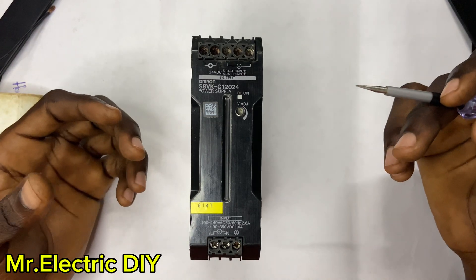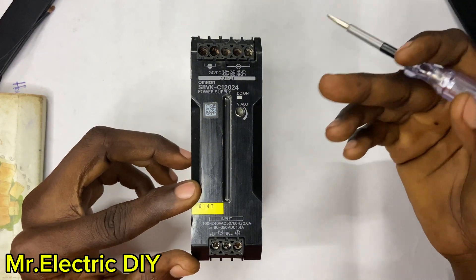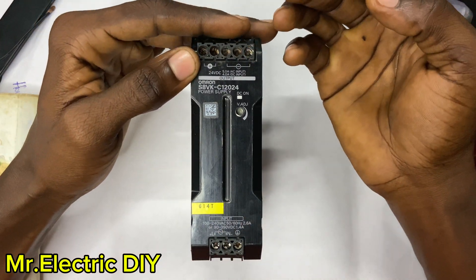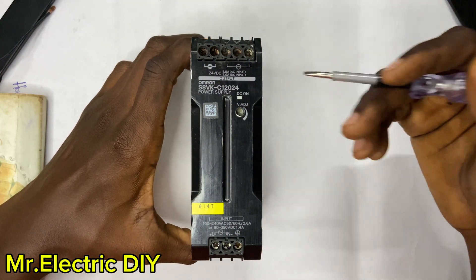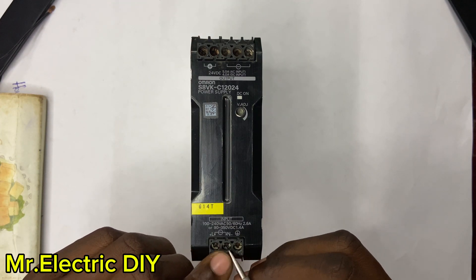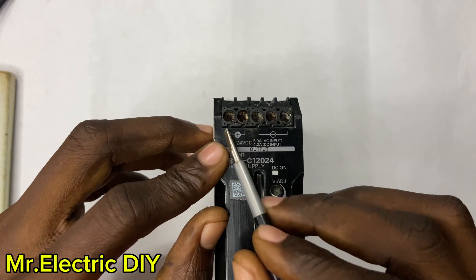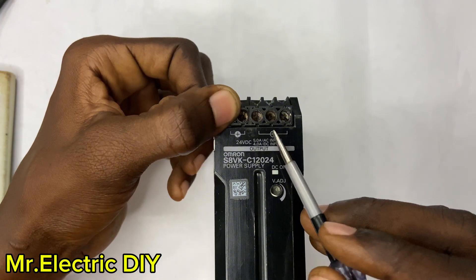A lot of technicians know that this SMPS only converts AC to DC, and that is what we have to find out. You can see that we have three terminals here — that is the input — and five terminals at the top as the output. The three input terminals include the live, the neutral, and the last terminal is the earth. The terminals indicated by the arrow are the positive side, and we have two of them, while the negative side has three.